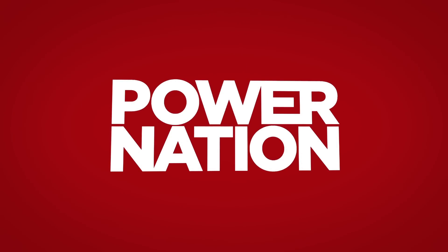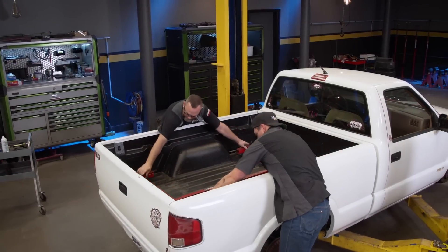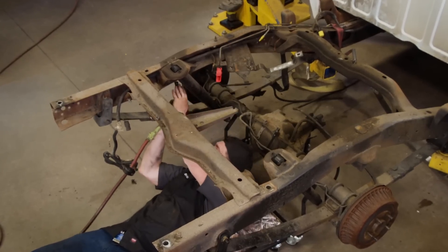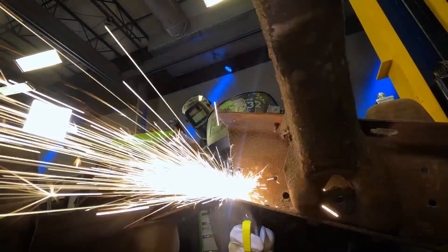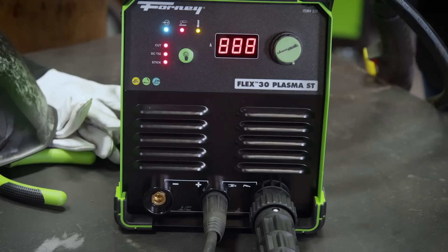You're watching Power Nation. Today on Music City Trucks, we get started on transforming our '95 Chevy S10 into a real mini truck by tearing it down and making it a half a truck. Plus, we get a crash course on a new machine that'll make finishing this project a breeze.